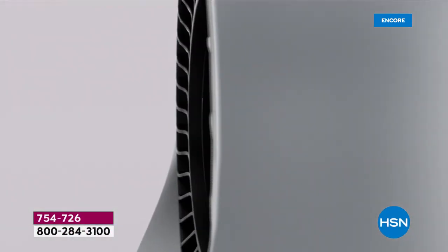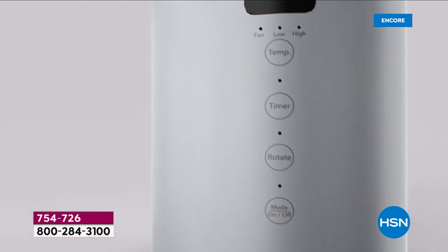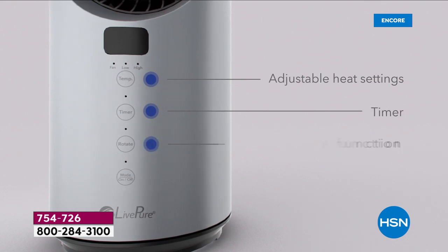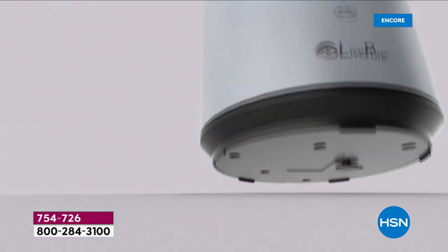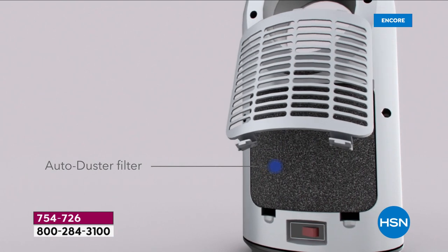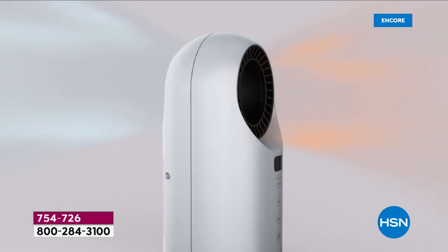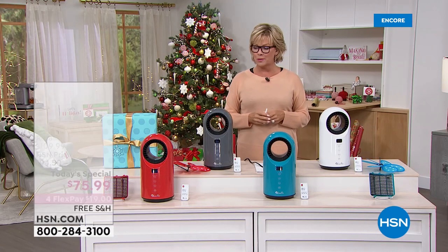Welcome to the way to save a whole bunch of money this winter by not having to keep your heat going so high. This is the way to keep that space that you're in nice and toasty warm. This is a ceramic heater from Live Pure - first of its kind, brand new. The auto shutoff mode is fantastic, and the auto dust pre-filter gets VOCs, odors, and large particles out of your space.